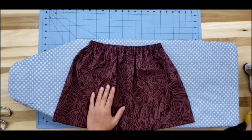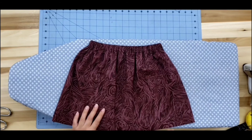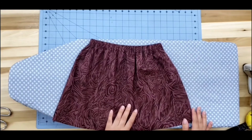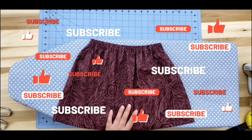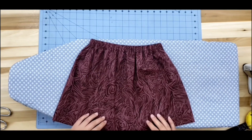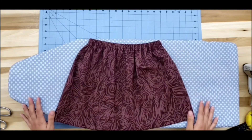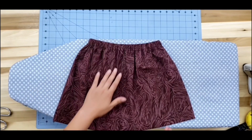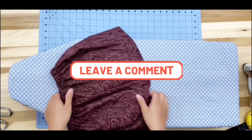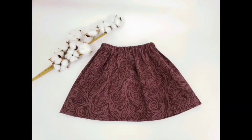This is our first sewing tutorial video and I hope you enjoyed it. I hope you learned and I hope that this gives you more motivation to learn how to sew. Stay tuned with us because we will be uploading more sewing tutorial videos — beginner-friendly projects, easy ways to do it. Like I said, you can make an adult version of this skirt with just a different measurement. Thank you for watching all the way to the end!